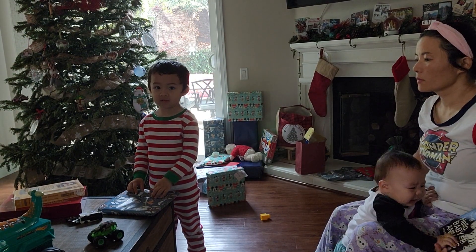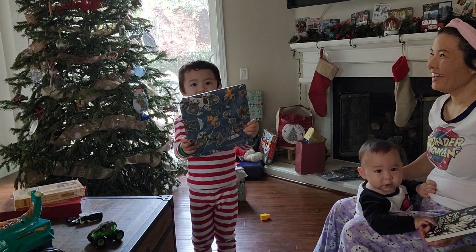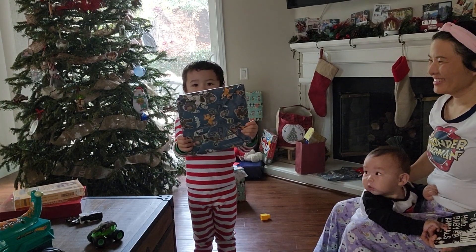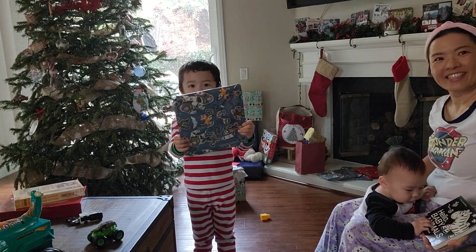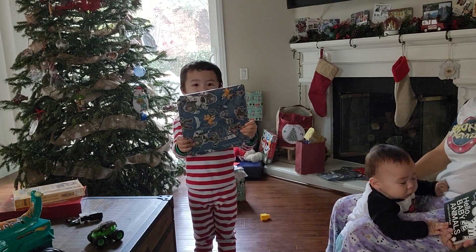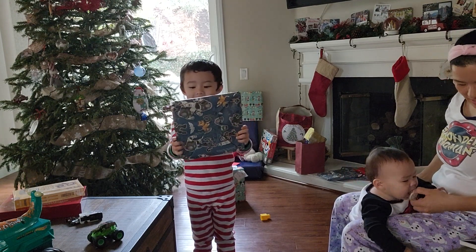All right, this is from Gigi. Good job, Jackson. You showed it to the camera. Can you say thank you, Gigi? Thank you, Gigi. All right, you ready to open it? Go for it.